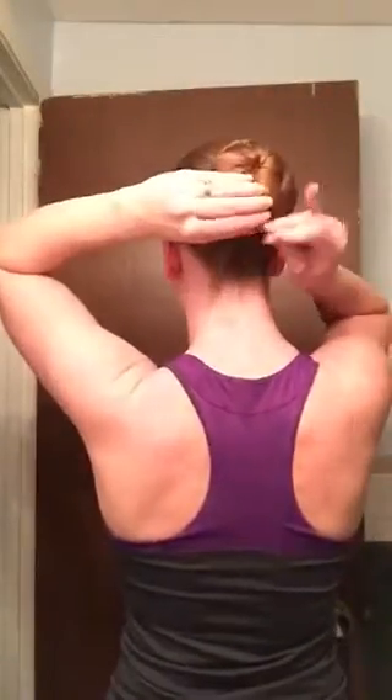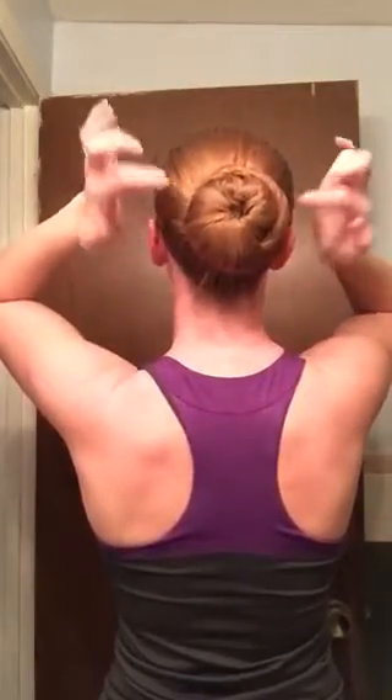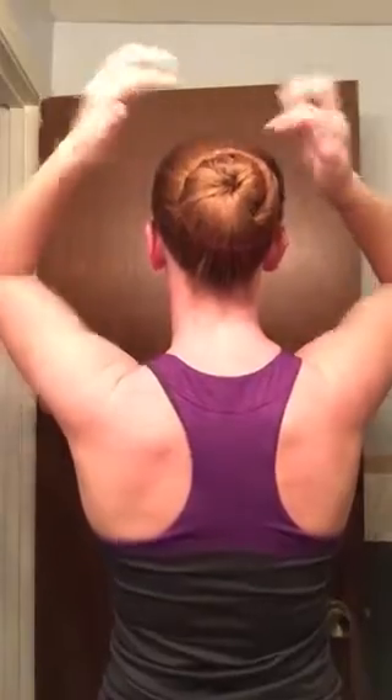Now if you have a really small bun because you don't have a lot of hair, you might have a lot of net hanging out. All you need to do with that extra net is gather it with your hand, grab a pin, and do it exactly the same as before. Then just continue to secure those pins all the way around the bun until your child can shake, shake, shake — and your hair is up. And that is how you put together a ballet bun.